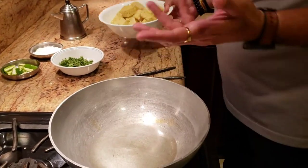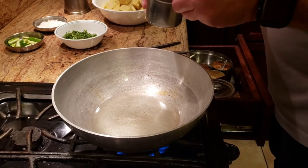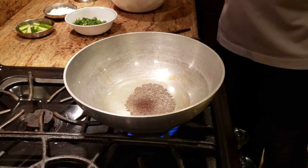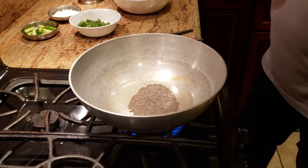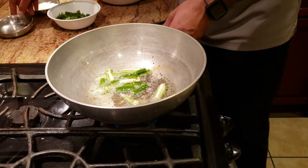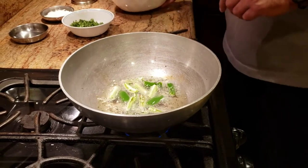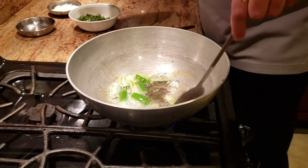The last thing we're gonna do with the Khaman is add a tadka. For the tadka we're gonna use a good amount of rai - that's mustard seeds - about three tablespoons. Once the mustard seeds start crackling, we're gonna add some chilies, give it a good mix, then add some coconut and cilantro. I'm lowering the heat at this point. We're not going to completely cook the chilies, we're gonna keep them a little bit half cooked - that's the perfect texture.